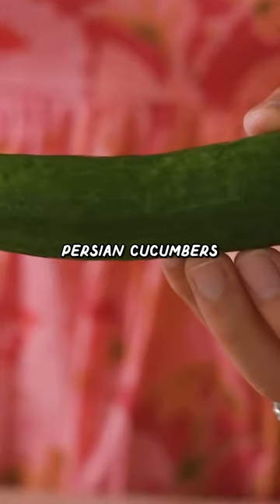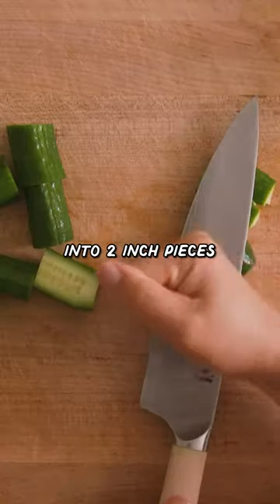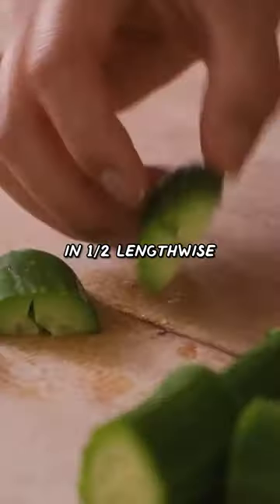We're making peanutty noodles that can be served hot or cold. I'm taking three Persian cucumbers here. I'll cut them into two-inch pieces, then cut them in half lengthwise. Toss them with some salt and sugar.